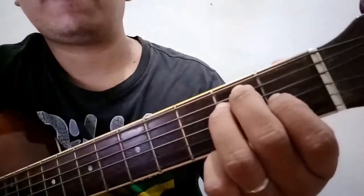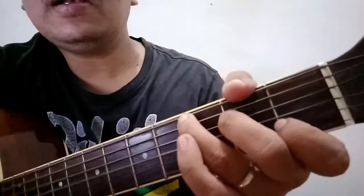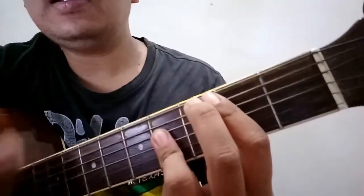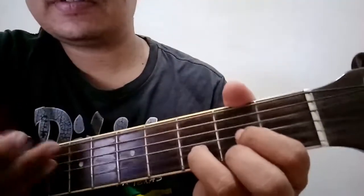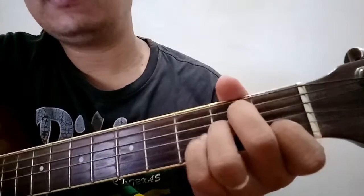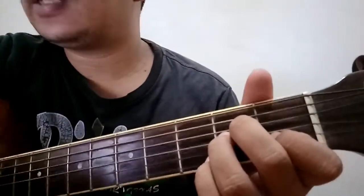B. So ulitin natin. So punta na tayo sa verse. First chord is A minor — same lang pala siya ng chords dun sa intro. So E minor. Pantahan natin.